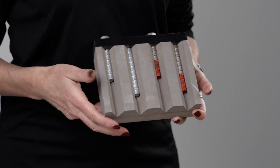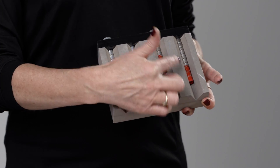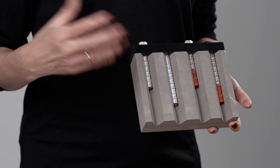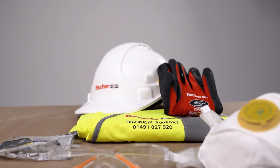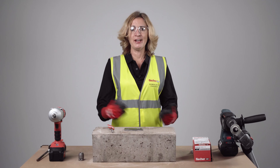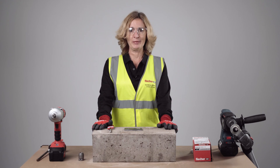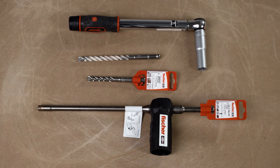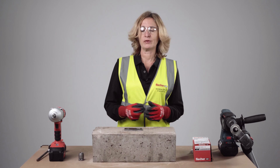With Ultracut, as previously mentioned, we can value engineer your application and calculate the embedment you require for the job. Before any installation, make sure you have correct PPE. We are now ready to demonstrate correct installation of the concrete screw 10mm — make sure you have the correct installation accessories and tool; in this case we will need a 10mm drill bit.